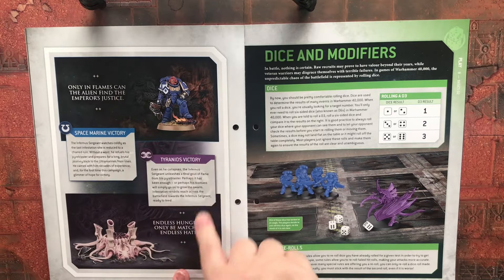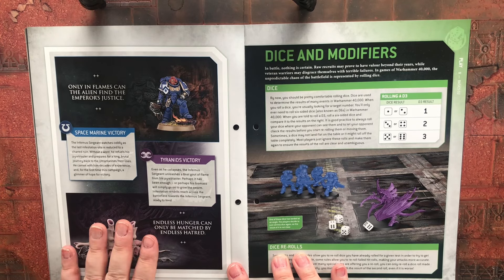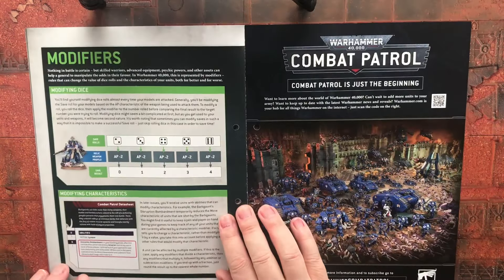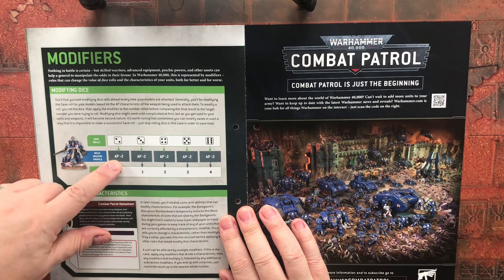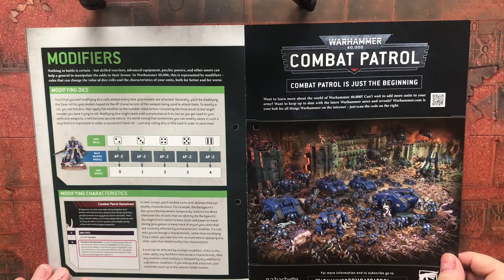There's a cool 3D-style render of the battlefield — not flat from the top but shown from an angle. It would be really nice if Games Workshop released some decent Tyranid scenery terrain like this. Then there's coverage of dice and modifiers — basics like re-rolls — and armor penetration: if you roll a 2 on your save but there's minus-2 penetration, the save result is 0, and it walks you through that.